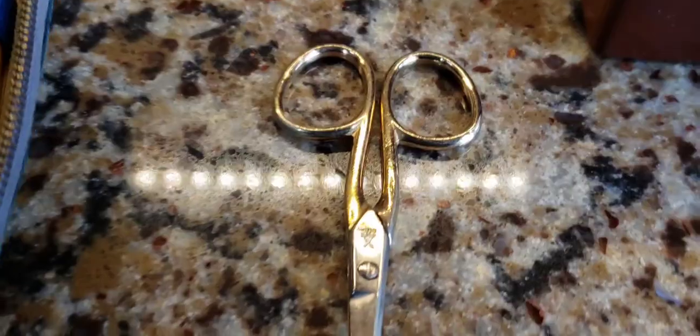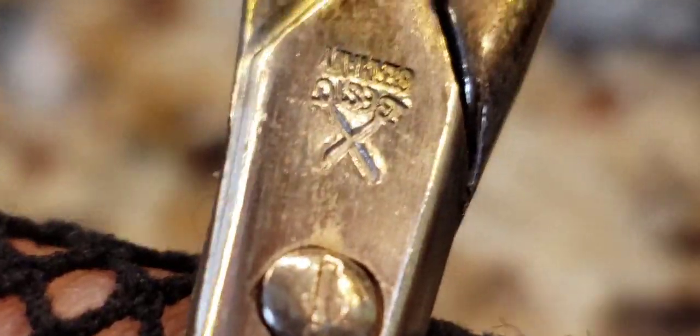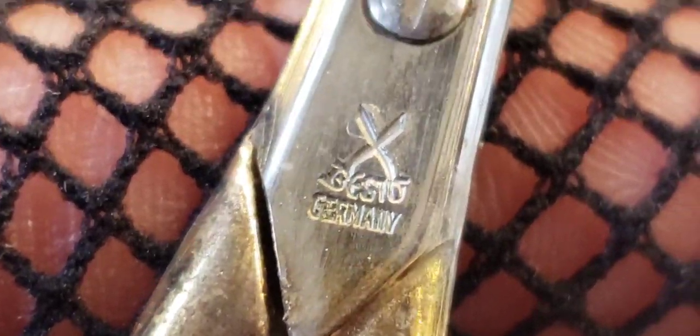Let me check out the scissor more closely — it's not as fancy as the other one, but it does say something on it. Let me try to zoom in and see if we can date this thing. My hands won't stop shaking — I have bad anxiety. It says something... it says something Germany, and there might be a word like 'presto' — isn't that what magicians say?